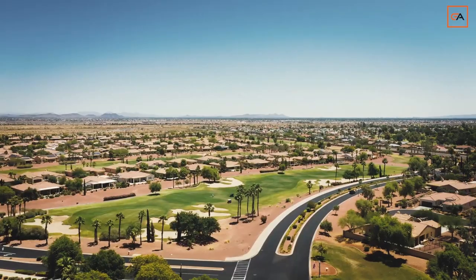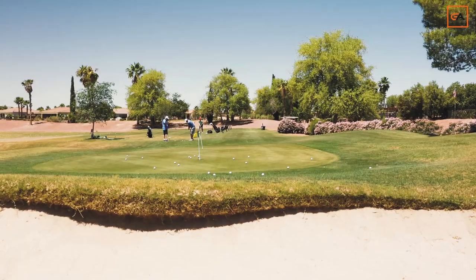What's up guys? Paul from Golfers Authority. Today we're at the beautiful Portobello Golf Course in Sun City, Arizona.